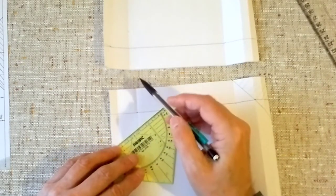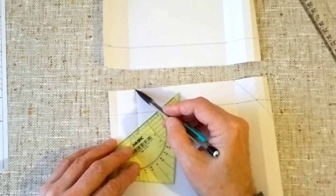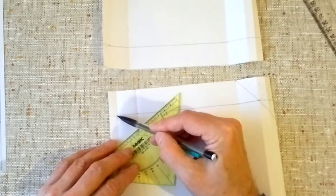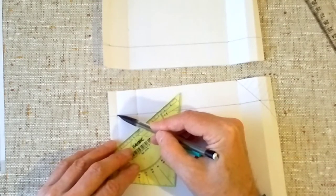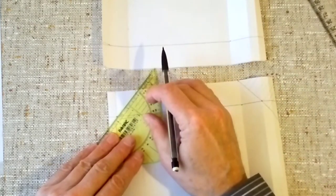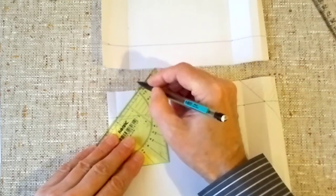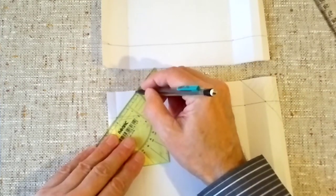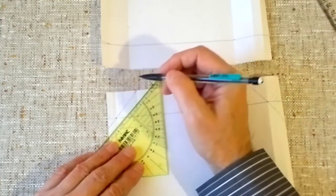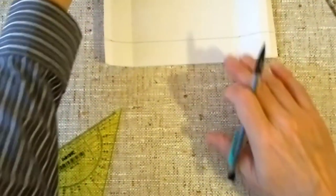Here is the first point, and the second point. Now we look at our pattern and find that the second point is located here. Now we connect these points. The hatched part — we cut it off. The same thing, but now on the upper panel.